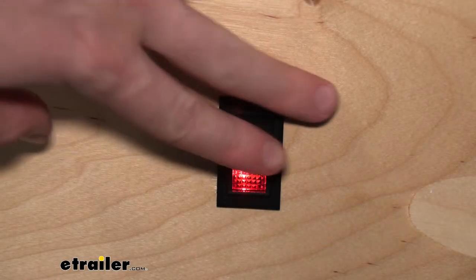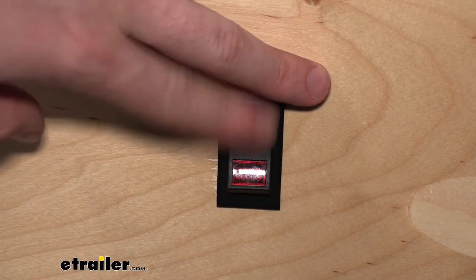This is what our switch is going to look like. This is going to be great for your cars, trucks, RVs, marine use, buses.